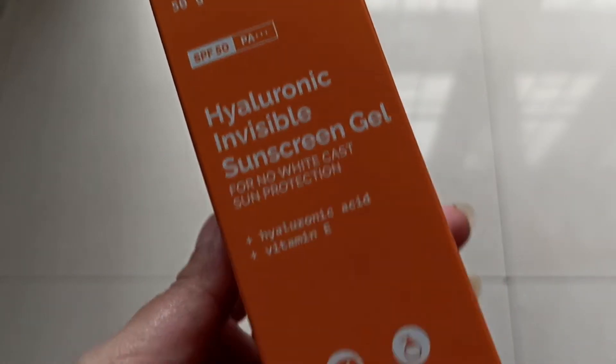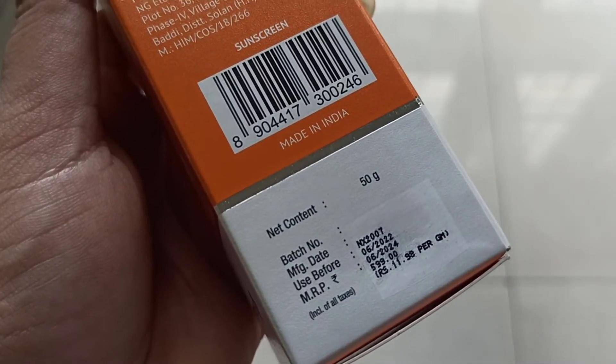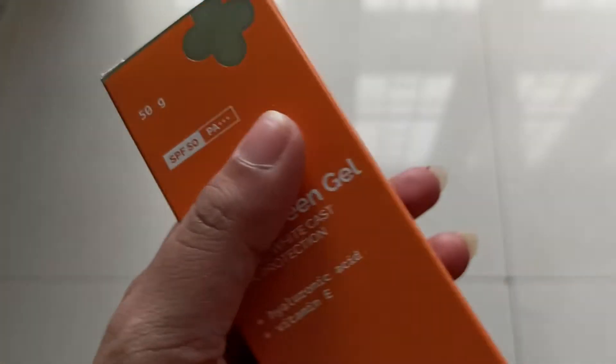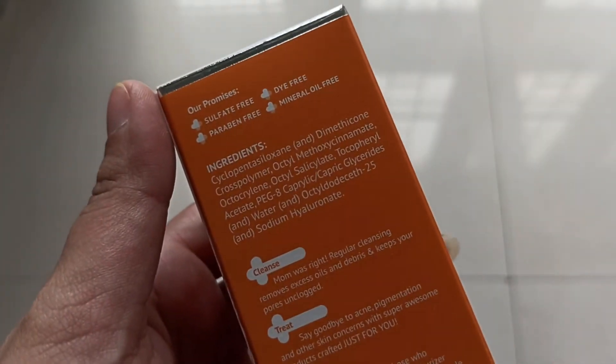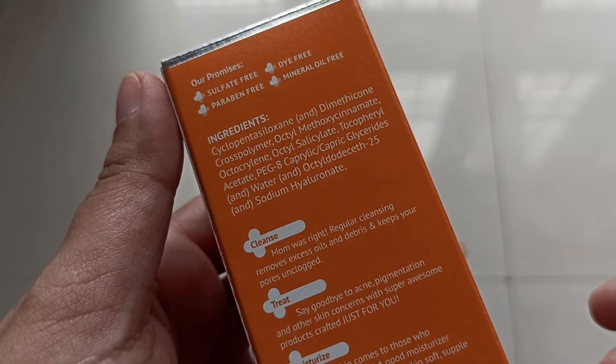50 grams of the product is available at 599 rupees with a shelf life of two years from the date of manufacture. Here is the ingredient list — let me show you the ingredient list.